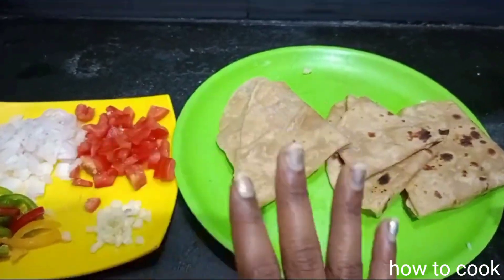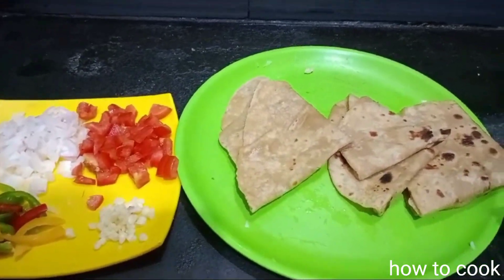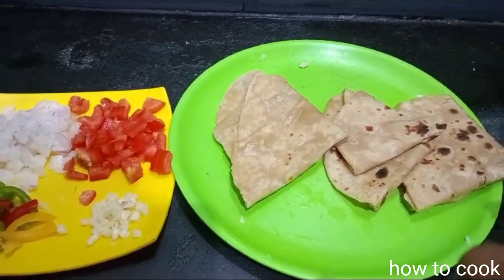Now we're cooking in wheat, then cook in the right bowl. We will cook the fried chapati.